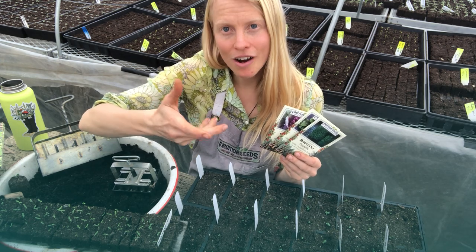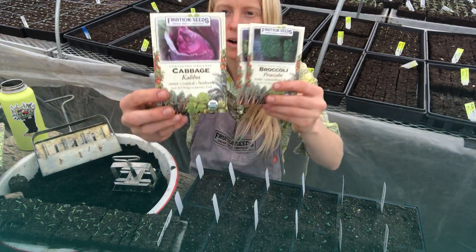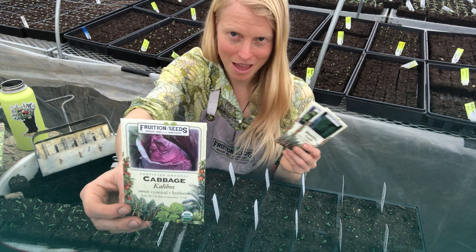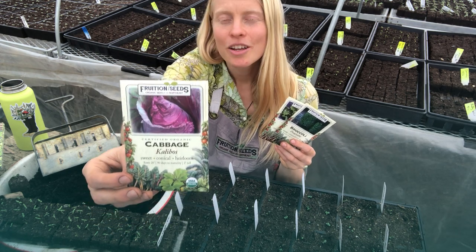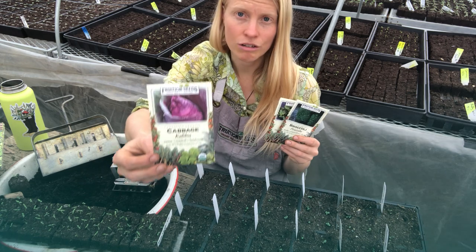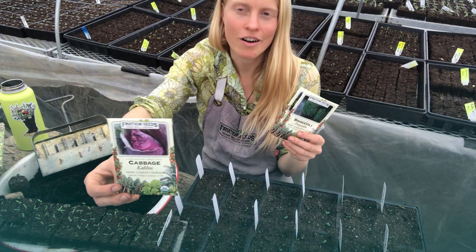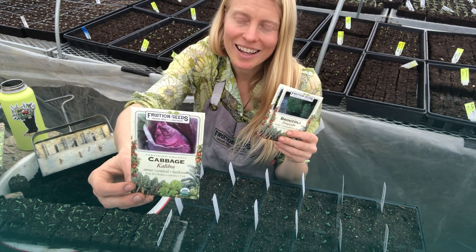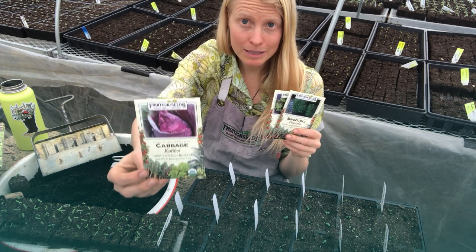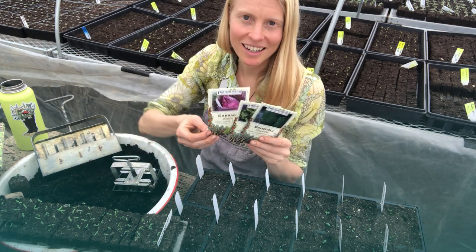You can also plant rapini as a fall crop — here in zone 5, we plant it in mid-August. Cabbage is more similar to broccoli in that you really want to focus on transplanting it; it means much less weeding. Cabbage tolerates frost and has a wide planting window. It doesn't love the heat of summer but isn't as sensitive as broccoli — and growing it in the shade of corn is a fabulous method. In zone 5, you can sow cabbage now through early August.